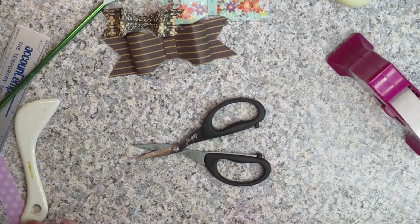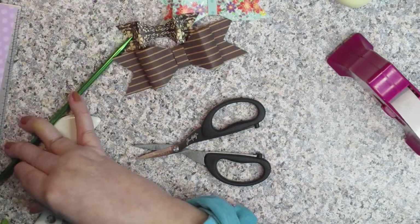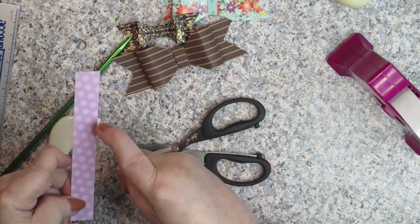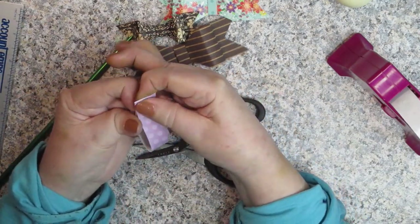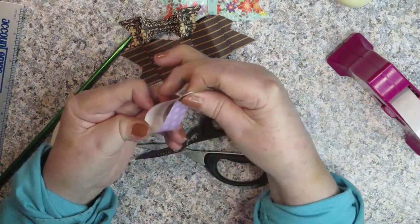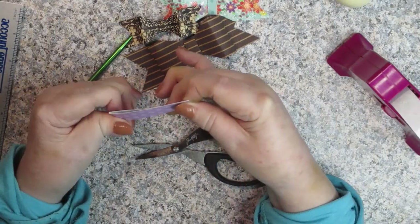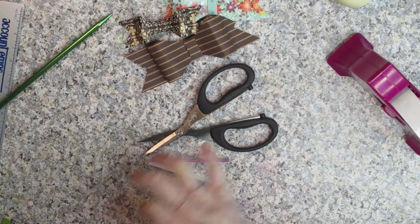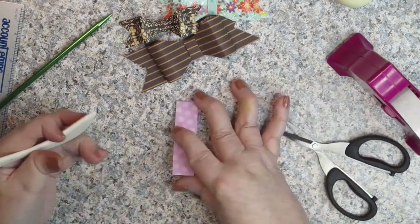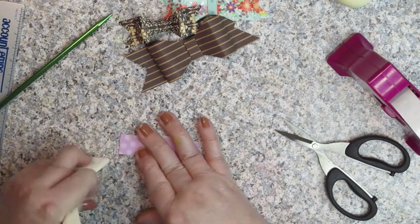I'll tell you the dimensions on this — I think this is about five and a half inches and it's three quarters of an inch tall. You're going to fold it in half, make sure that it's exactly in half if you can, and squeeze it down. Then you can use your bone folder if you choose.